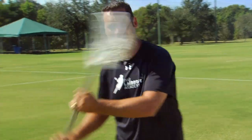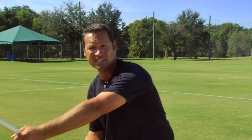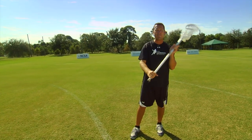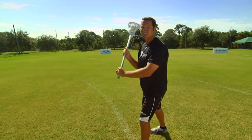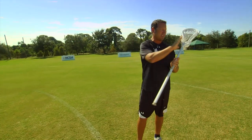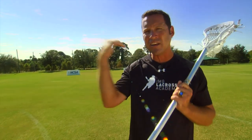A lot of times, kids get into these fakes — they bring it back here, or they come way out here like this, and they've got to bring it right back here to shoot the ball. I'm a firm believer in keeping your stick up in the box, either lefty and righty. Throw in that head and shoulder fake, that snap of your stick, and now you're in a position to score. It's all of the above — it's the stick, it's the head, it's the shoulders, it's the torso, it's the wrist. All of those things encompass a good fake.